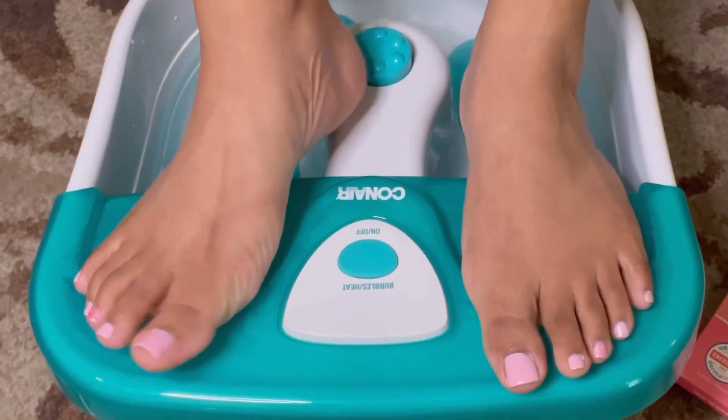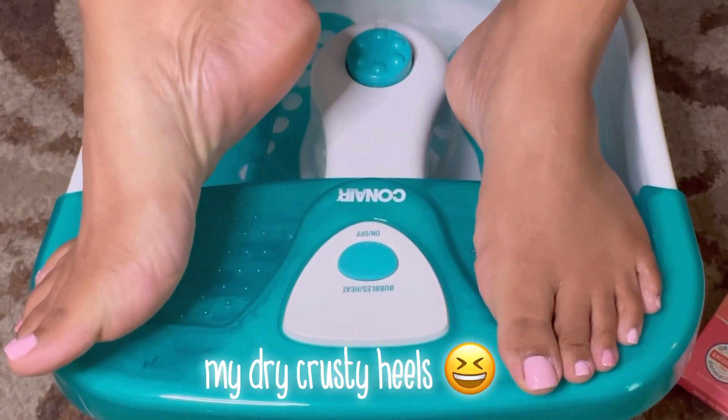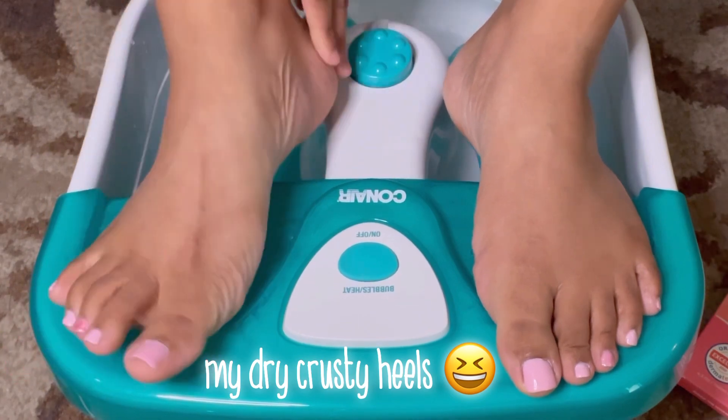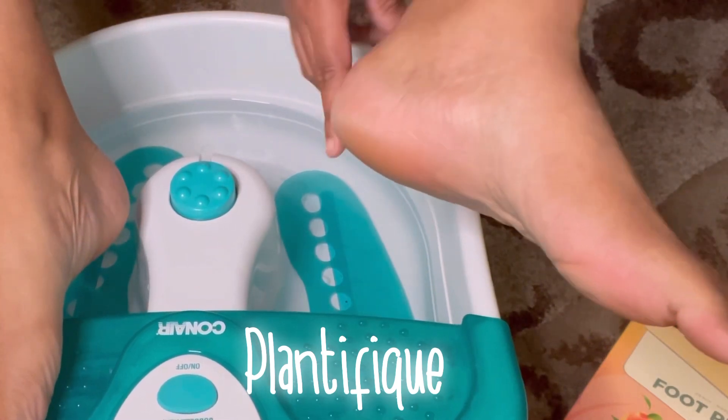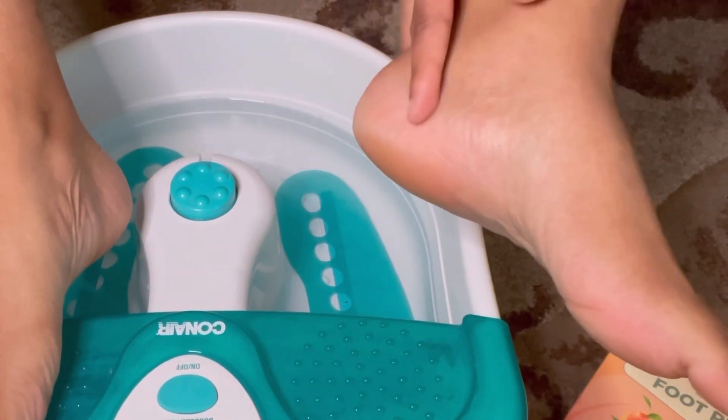Today I am trying out this foot peel mask. It is by Planific and you can get it on Amazon. As usual, I'm gonna put all the information down in the description box so if y'all want to purchase this after watching this video, you can.